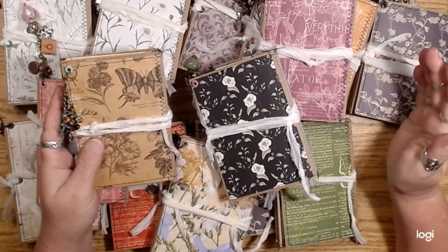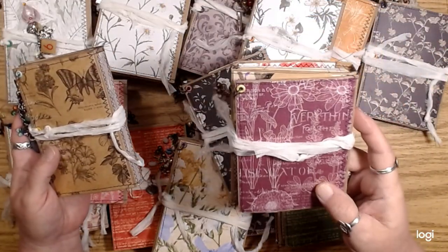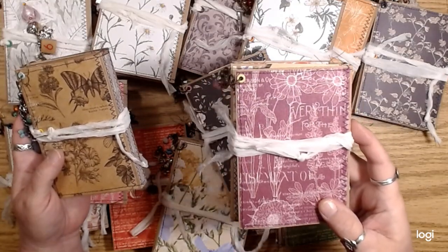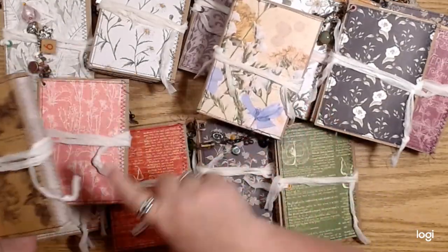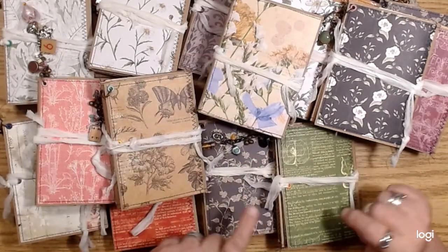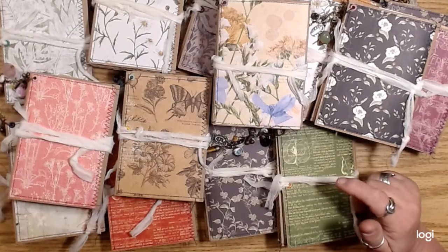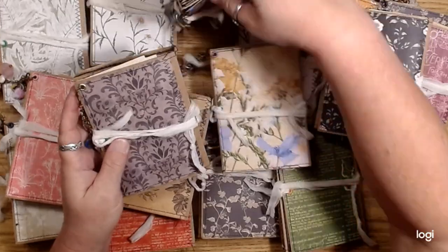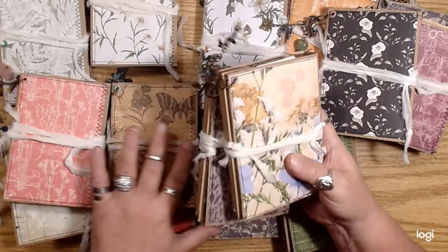There's no blue for some reason. This one is kind of a maroon color — it's not purple. I tried to use a lot of different papers on the covers and didn't repeat the same paper too many times. This one is kind of a dusty pink, and I think this is the only one I actually repeated a couple of times.